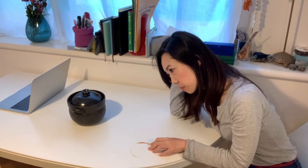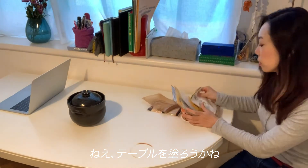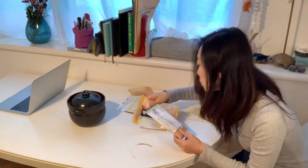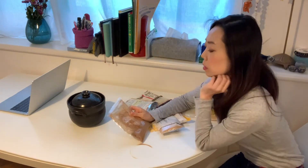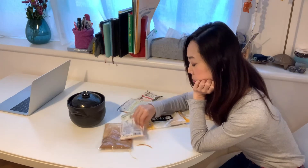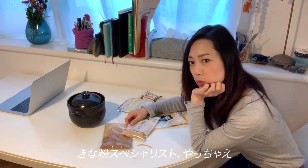What can I do for it? You know what? I am thinking about painting the tabletop with Kineko color. What do you think? Which color? This should be the right color. Kineko specialist — go for it.